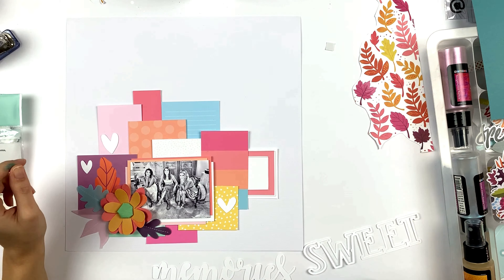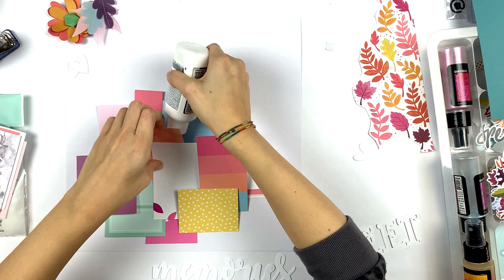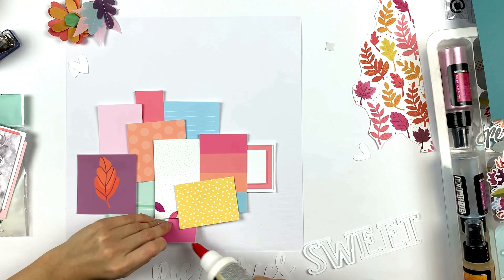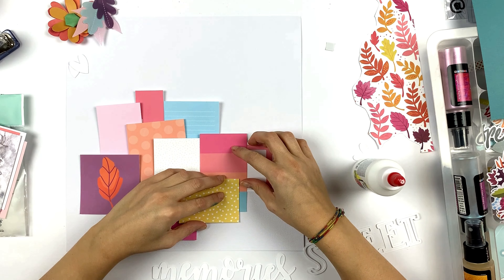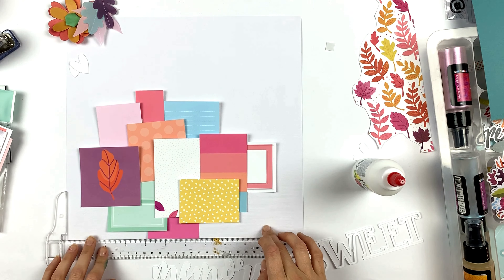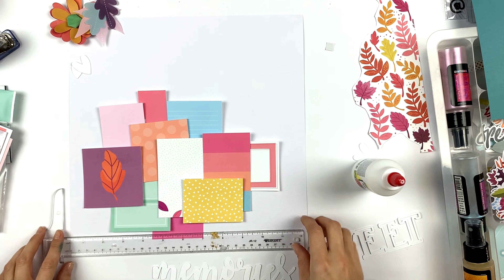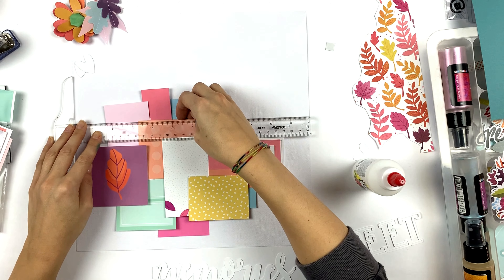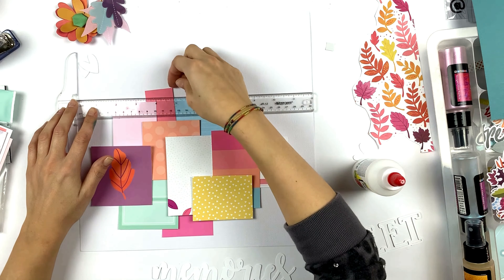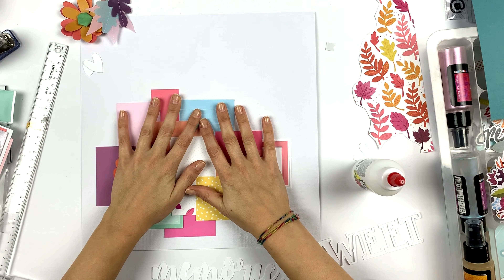I'm adding the leaves to see how it looks, and when I'm happy I put glue underneath all of the cards. I don't want to take them away from the layout because I'll never get it back the way I had it, so I just put glue underneath and then use my square ruler to see if everything is straight. I really, really like the colors of the cards — they look so happy, the colors are amazing.